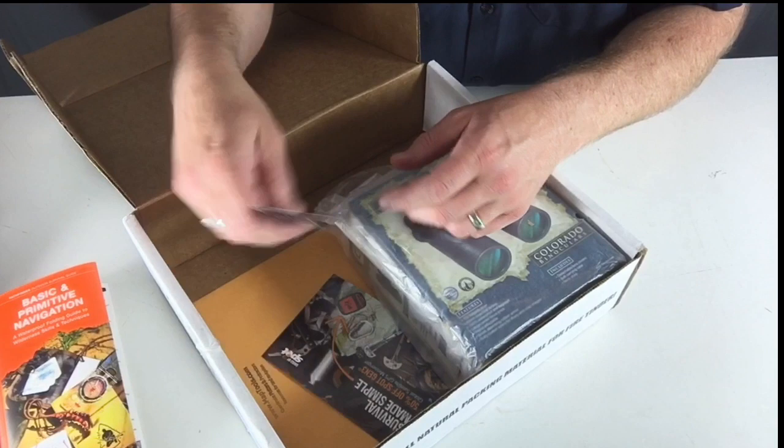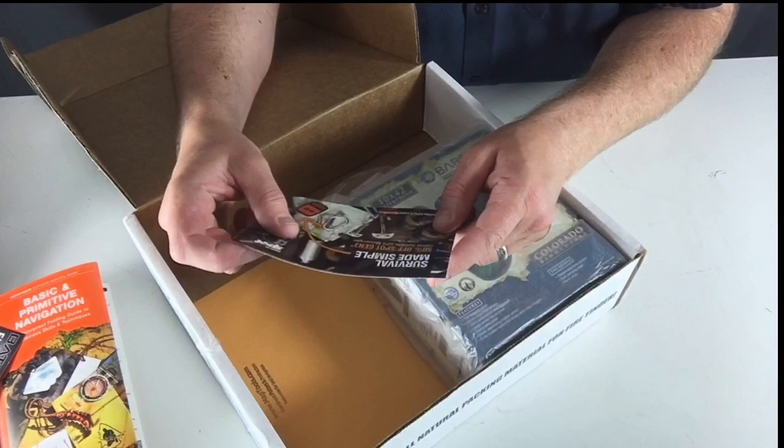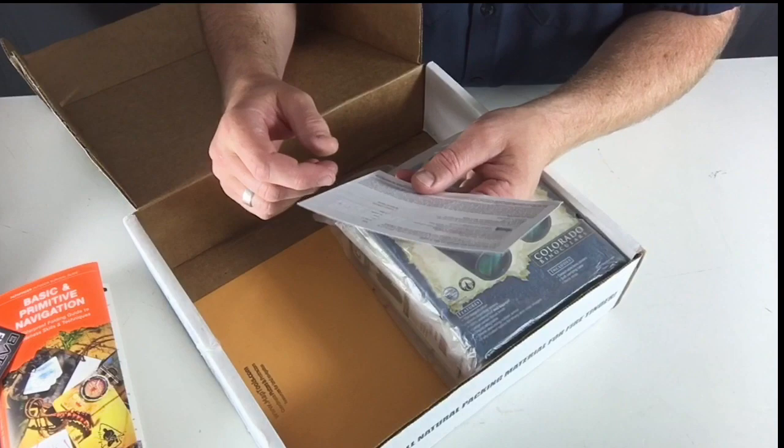What else do we have in here? Battle Box exclusive — $15 off orders of $45 or more, and that's getting stuff from Wazoo Survival Gear. They've got all kinds of bracelets and things with paracord. Also Survival Made Simple, 50% off Spot Gen 3 Global Satellite GPS Messenger. So these are a bunch of just kind of ads that are put into the stuff here.